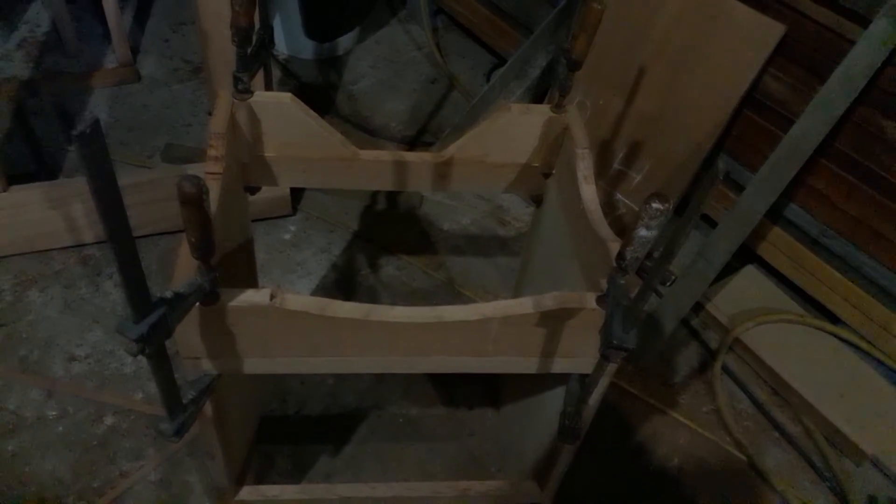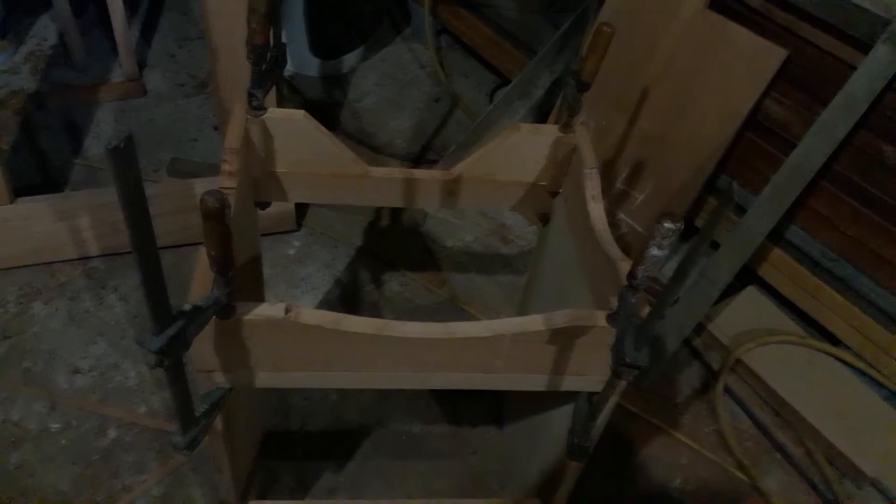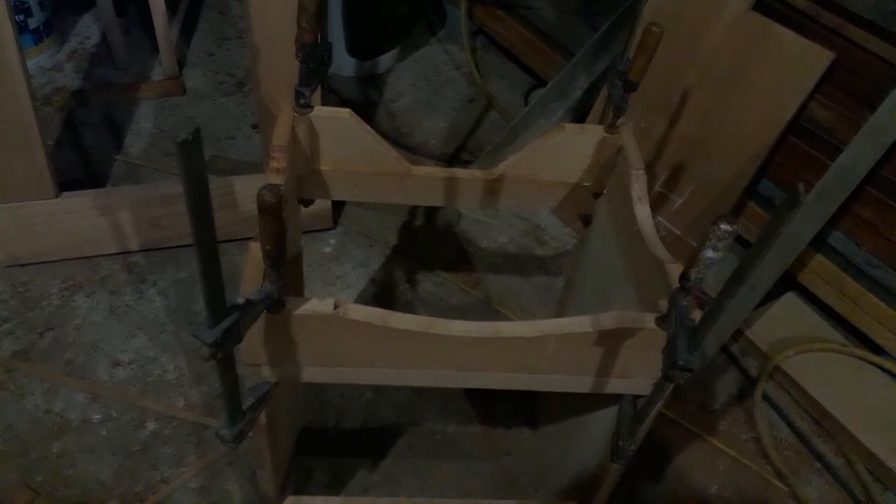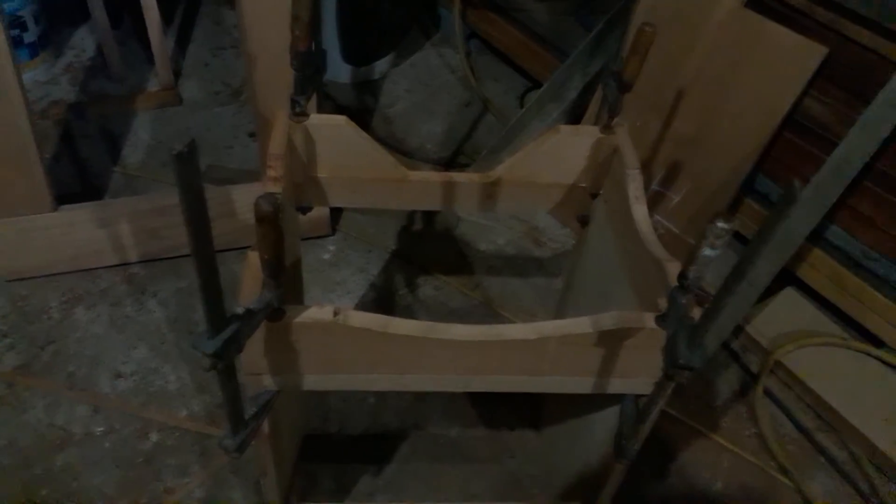I couldn't show it to you a little better because of the lighting — I just had to explain it. Thank you for watching. I hope this was helpful. Some other time I'll just make a base leg and show it in another video. Thank you for watching, have a good one.